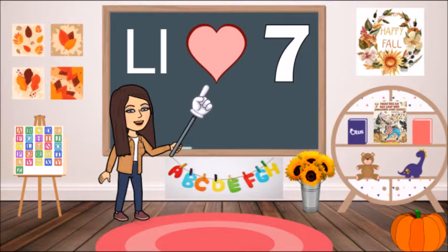This is our weekly focus board for October the 19th through the 23rd. Our letter is L, our shape is heart, our color is pink, and our number is seven.